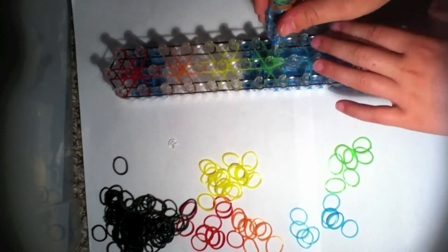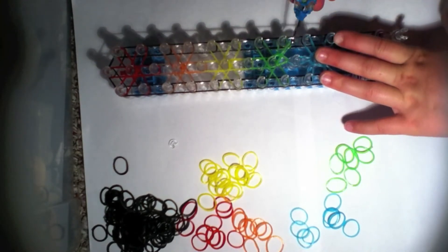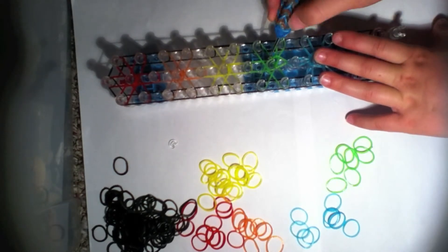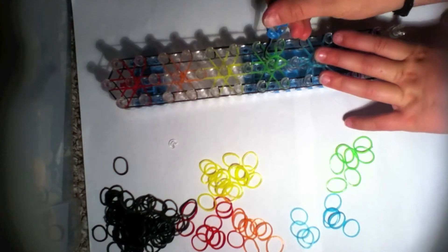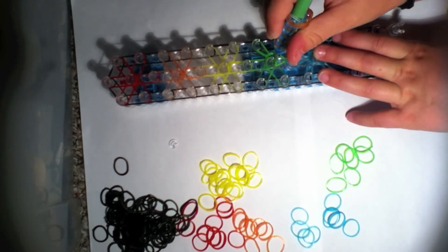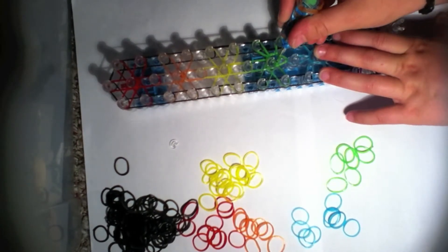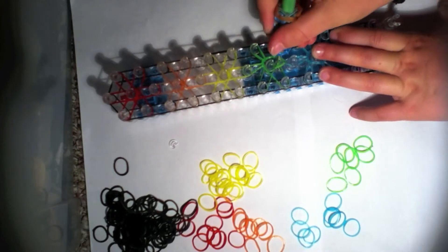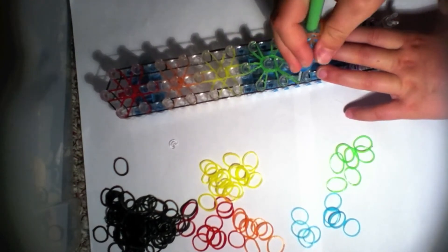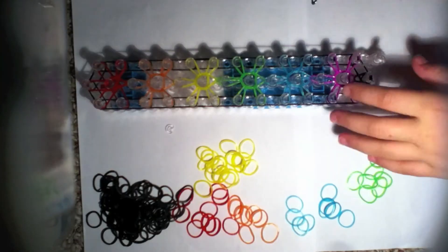Loop it forward. Remember you loop it to this peg, push back, and loop it to this peg. Then push that back and loop this one forward. Push it back and loop it there. Push that back and loop it there. I will now fast forward.